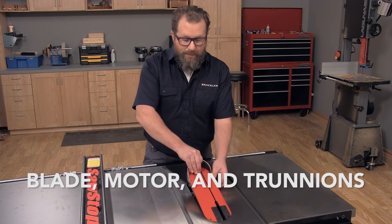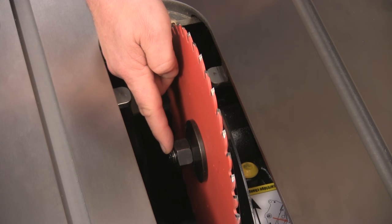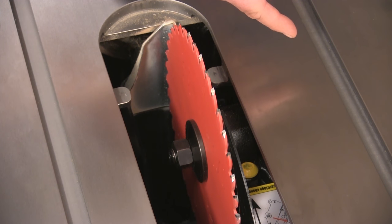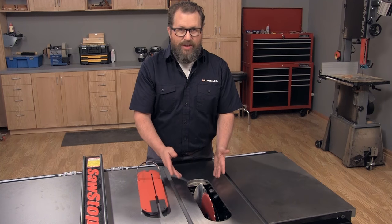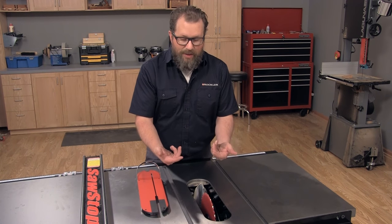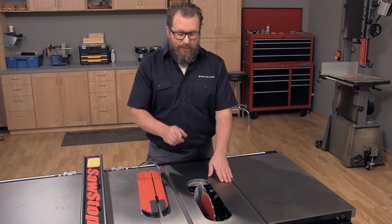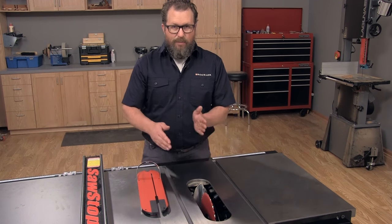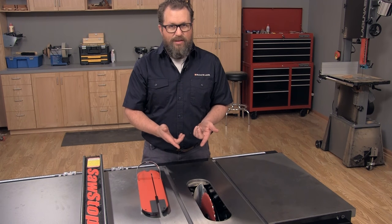Inside the saw you'll find the blade, which is mounted to a shaft that extends from the motor called the arbor. The motor is mounted to two brackets called trunnions, and those are mounted either to the underside of the table or directly to the cabinet's base. The reason that's important to know is that if your blade and your table ever become out of alignment, those are the parts you're going to have to adjust.